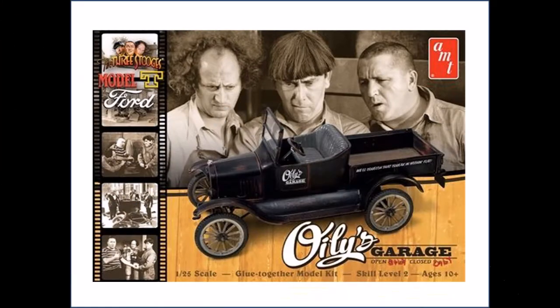Here is the box art for the 2016 release of this version. Unless otherwise noted, I use Model Master Liquid Cement for most of the assembly, with some super glue for strength in certain places and white glue for things like glass and windows. The paints are mostly Tamiya acrylic bottle paints and some rattle can spray paints, and sometimes an airbrush is used with the Tamiya bottle paints.